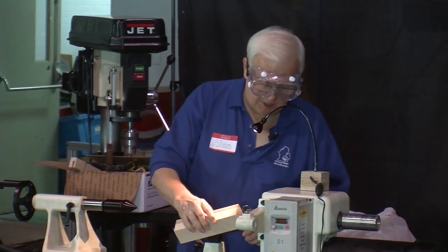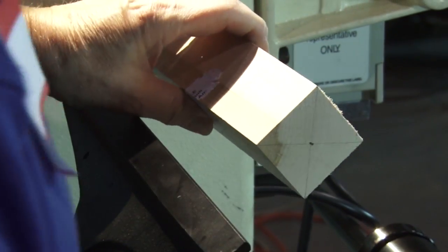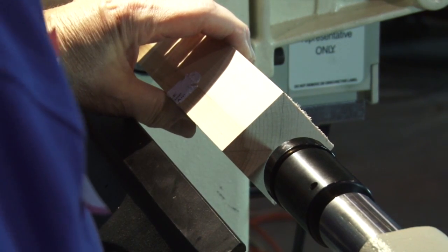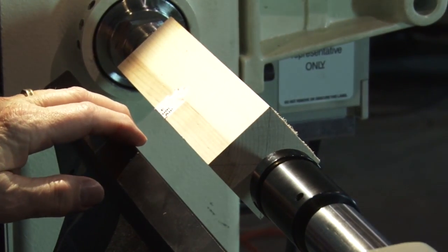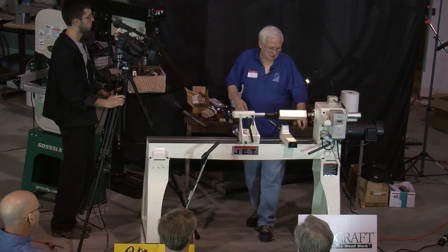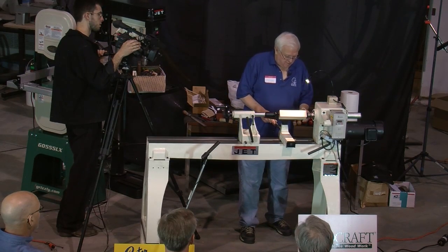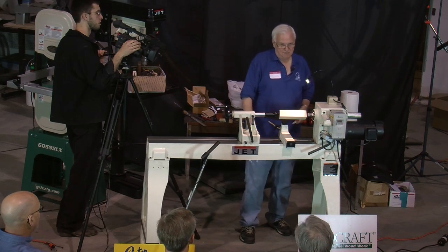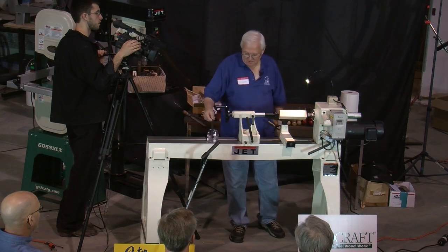I'm just going to put this between centers to start because I want to get this turned down to round and then put a tenon on the end. This is a brand new lathe — never been used. You worry about that first scratch until you get a scratch on it, so I'm just going to try to get a big scratch on here so the thing is going to look broken in like it's been used for a while.